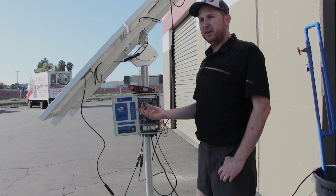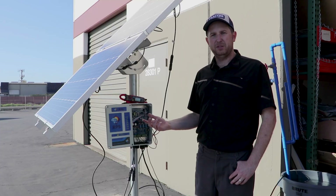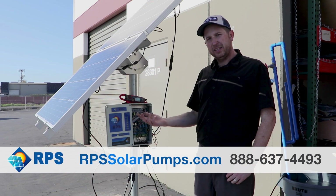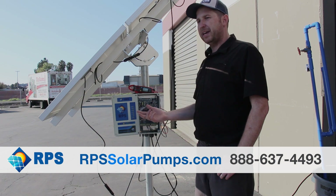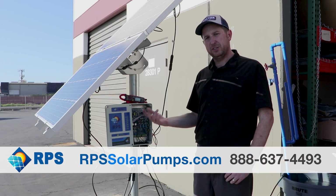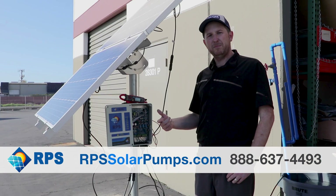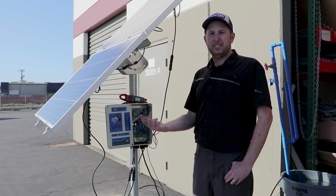Following the steps in this video and our detailed troubleshooting flowchart, you're going to be able to solve the majority of the issues you encounter when first setting up your system or getting it back up and running after winter. If you try these steps and still can't get it, feel free to give us a call — we're always happy to help. We have engineers standing by ready to assist with further troubleshooting. This is Mike with RPS Solar Pumps. Visit us at rpssolarpumps.com, and if you encounter any issues, give us a call or text us and we're happy to help.